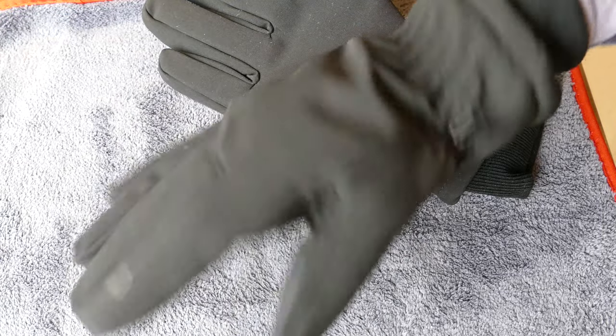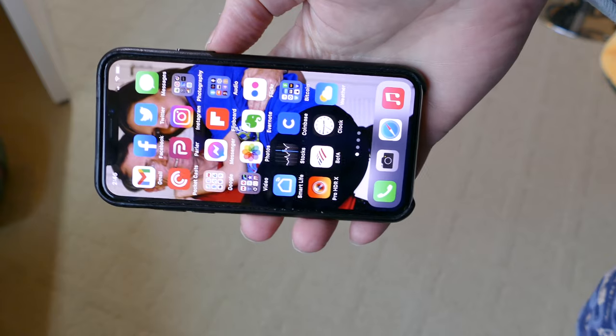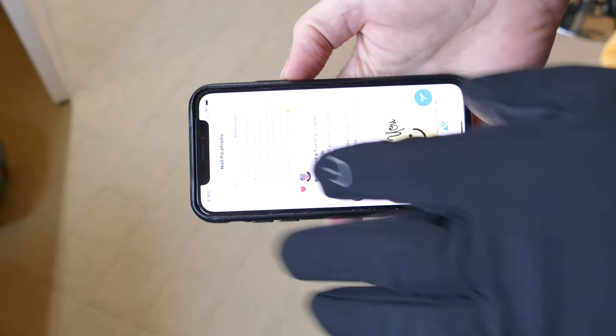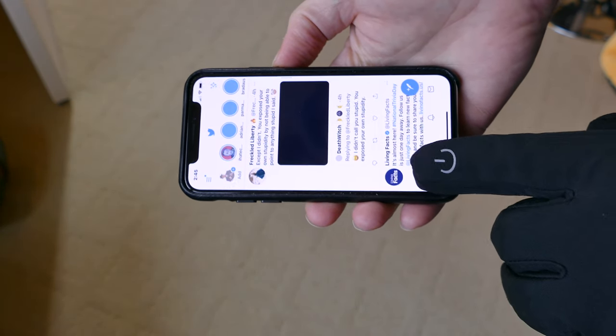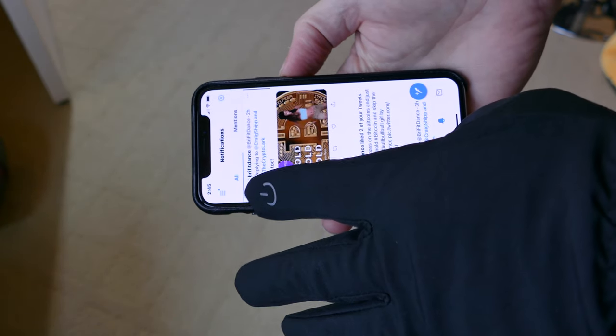We tested these with one phone that has a broken screen and a screen protector on it, and it didn't work that great. But here's my iPhone X without a broken screen and without a screen protector, and they seem to work fine. You can see I'm navigating through with no real problem.